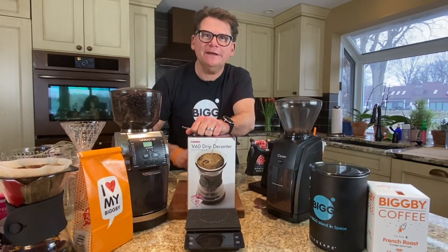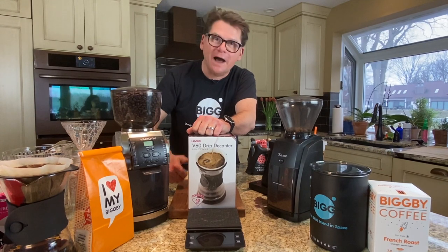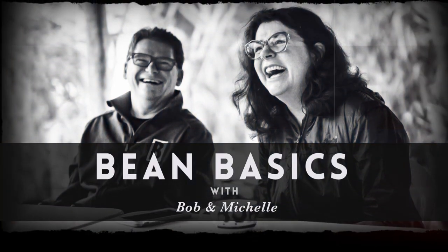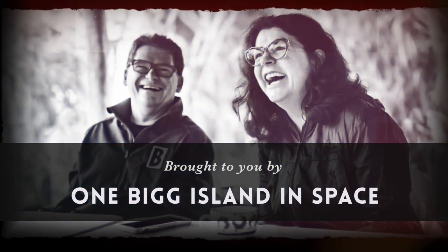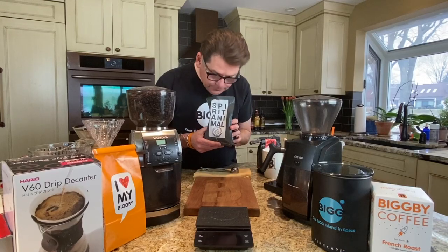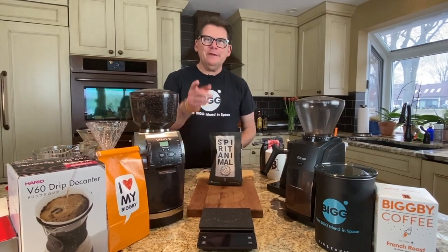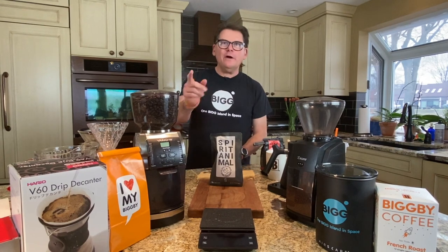Hey listen, are you a home barista looking to get started on a pour-over coffee? Well, learn how with us today, here on Bean Basics. Hey there. Welcome to Bean Basics with Bob and Michelle. Welcome to Sunny Saugatuck, and welcome to our home and kitchen.